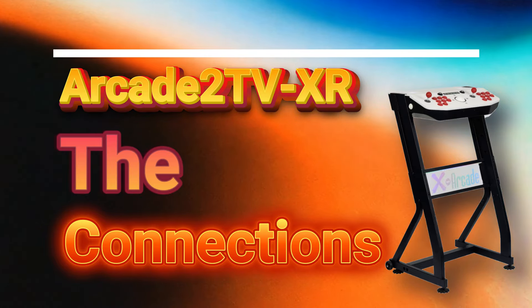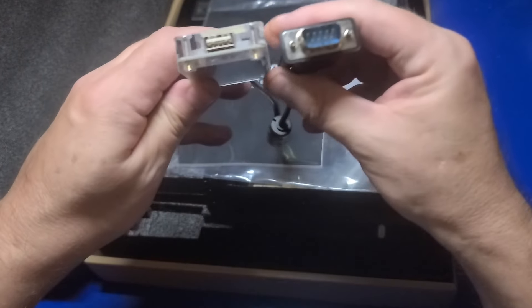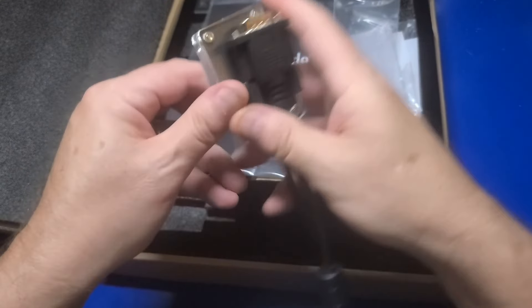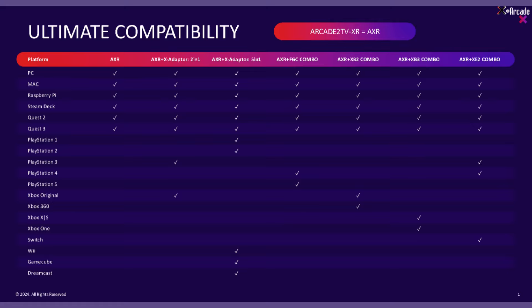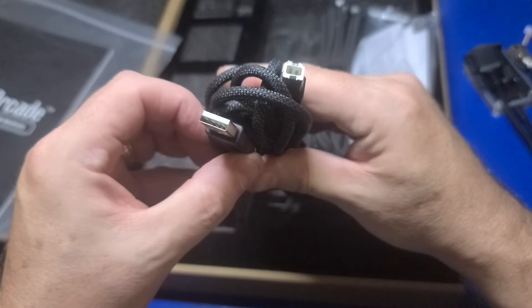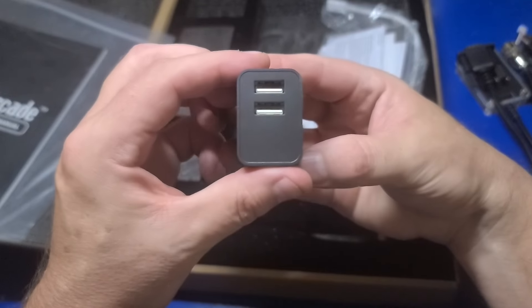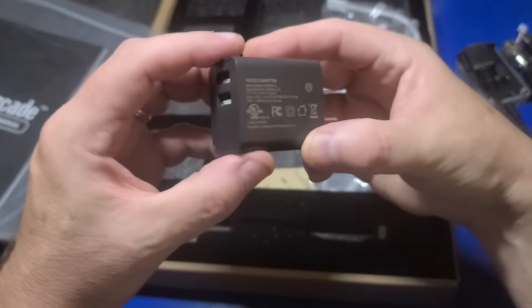Now we'll make the connections. This box was included with the control unit and contains all the cables and adapters. This DB9 to USB cable is for connecting to optional adapters for various gaming consoles — I'll place a link below to the product page for compatibility details. This cable is to power the glass LED. This USB Type-B to USB Type-A cable is for connecting to devices such as a PC or Raspberry Pi, carrying the controller signals. The USB-A to USB-C cable provides power for the LED lights on the pedestal, and it also includes a dual USB-A power adapter.